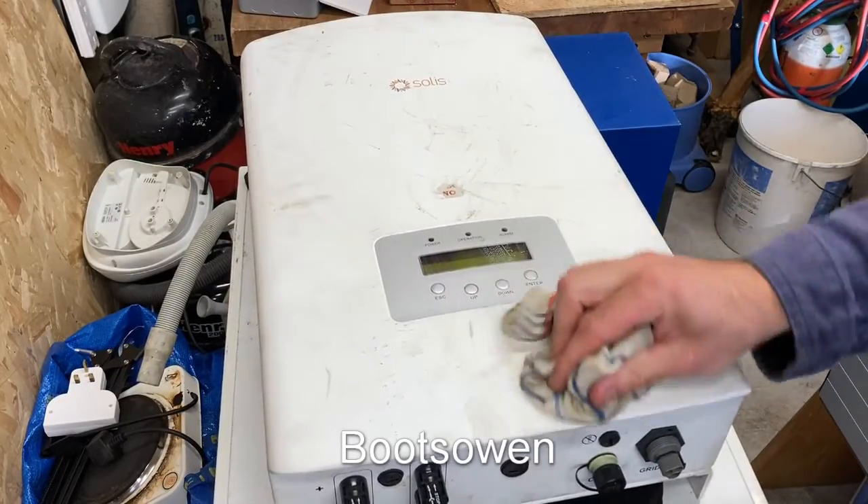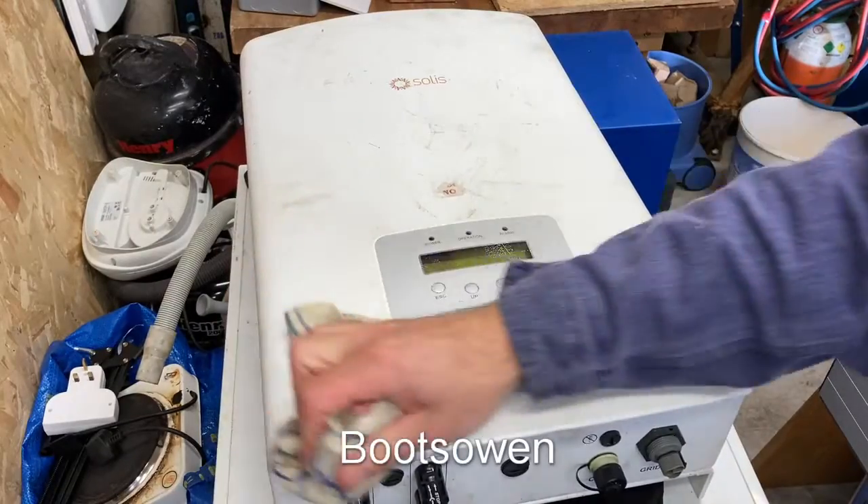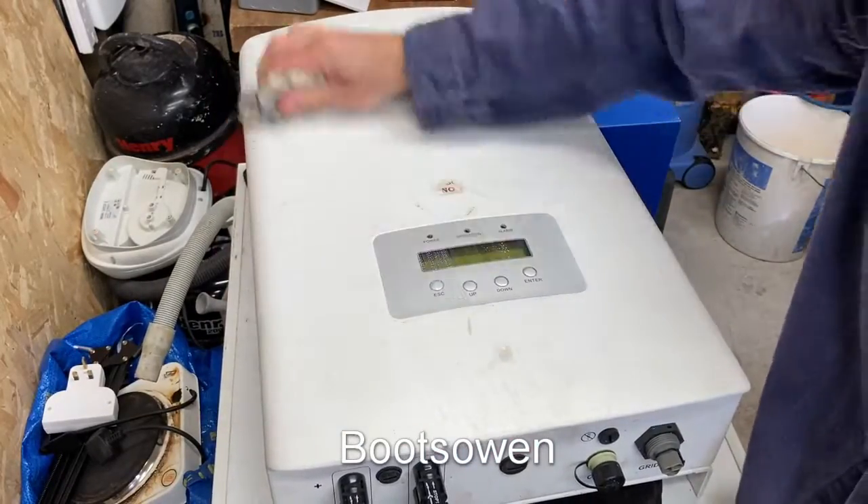Hey there, it's Boots Owen here. This is a Solace Inverter — I'll get a model number in a bit. I'm just giving it a clean up.